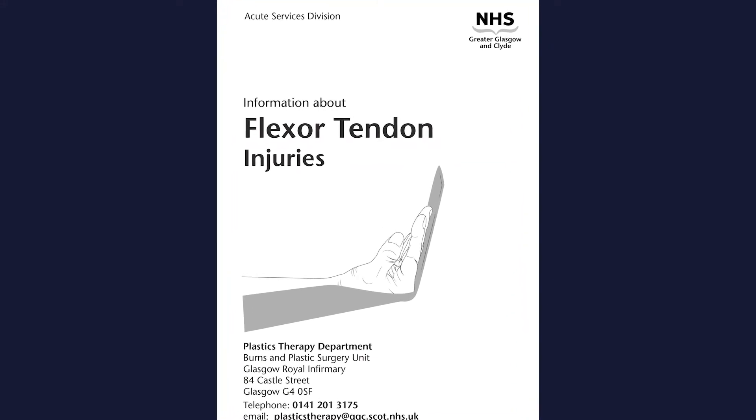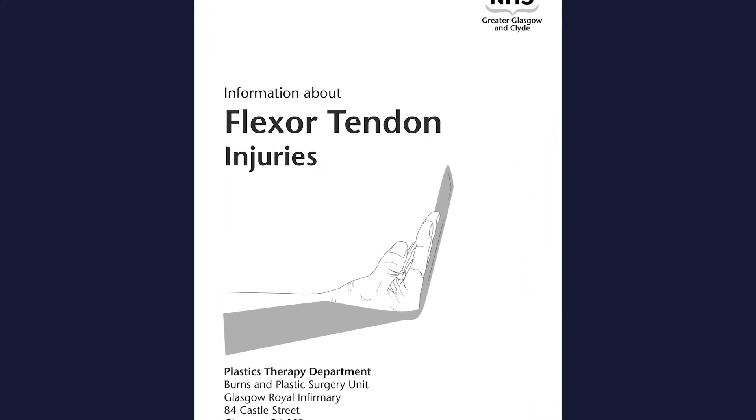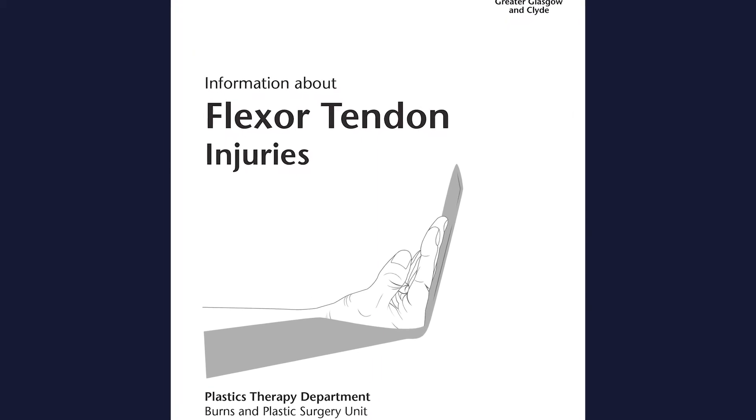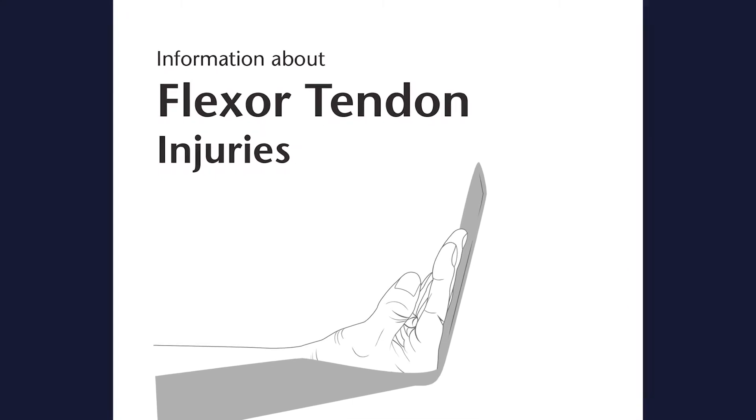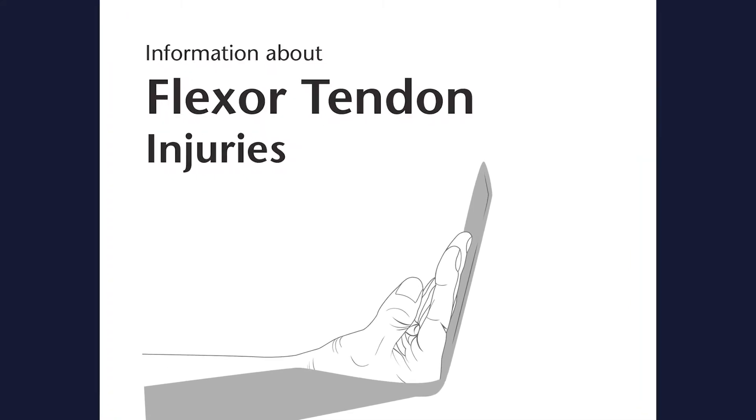This video is supplementary to the booklet you have been given. It will demonstrate the exercises as described in the booklet. Remember to refer to your booklet for further information. Exercises following flexor tendon repair.